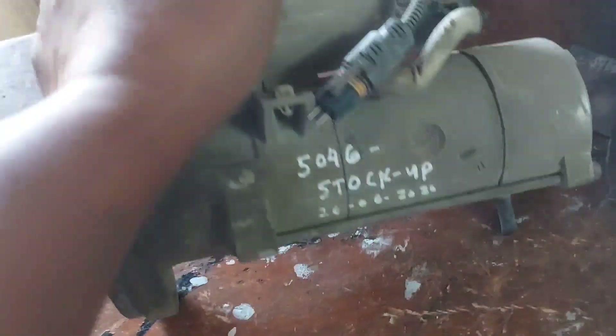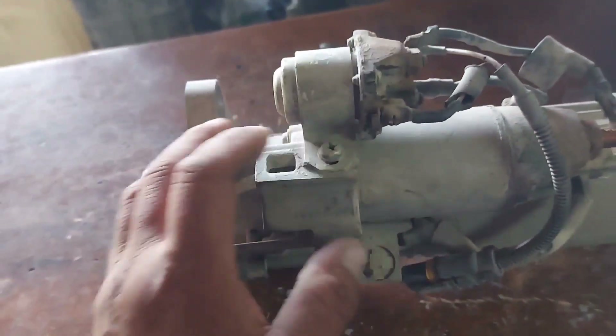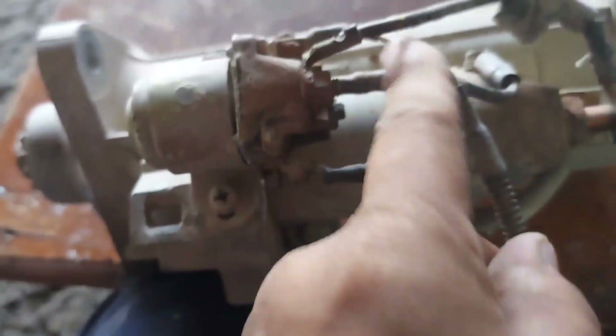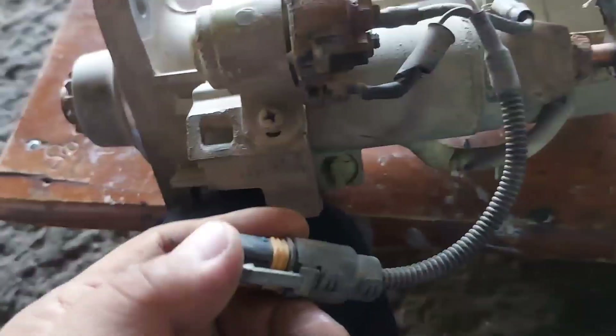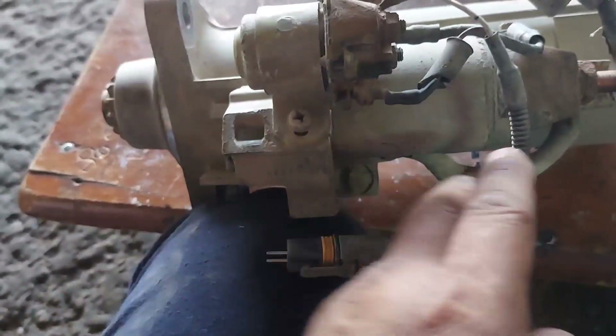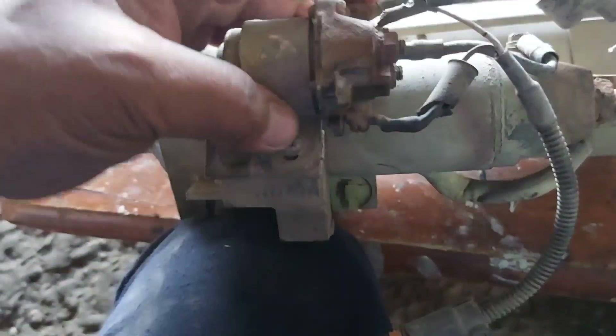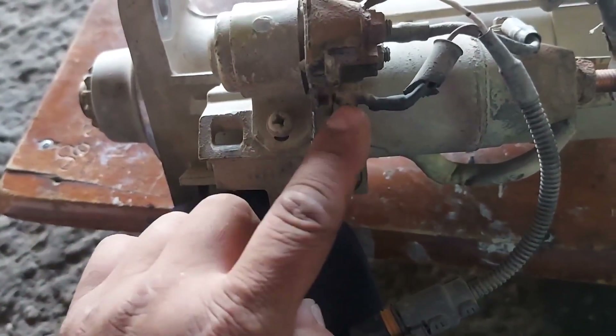This white color wire is going to the EDC module, and the other one is the ground. This one is positive, this is negative — this is the ground.